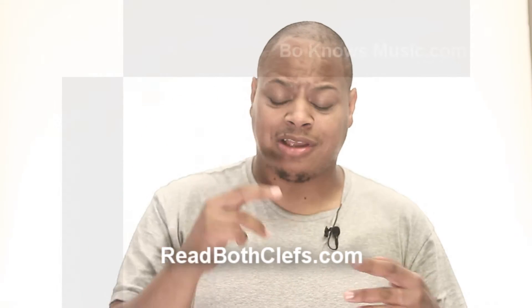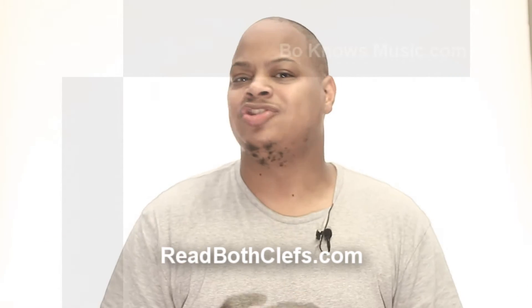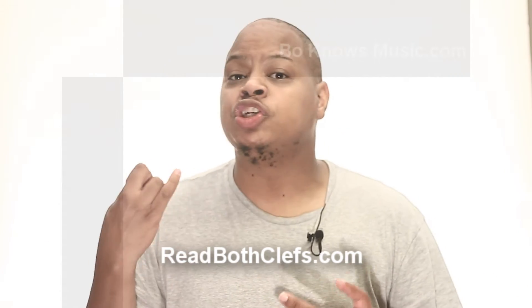You won't do 'Every Good Boy Does Fine' or 'Great Big.' No, you'll just know it. Okay, this is D. This is G. This is F. This is E. You'll just know it.